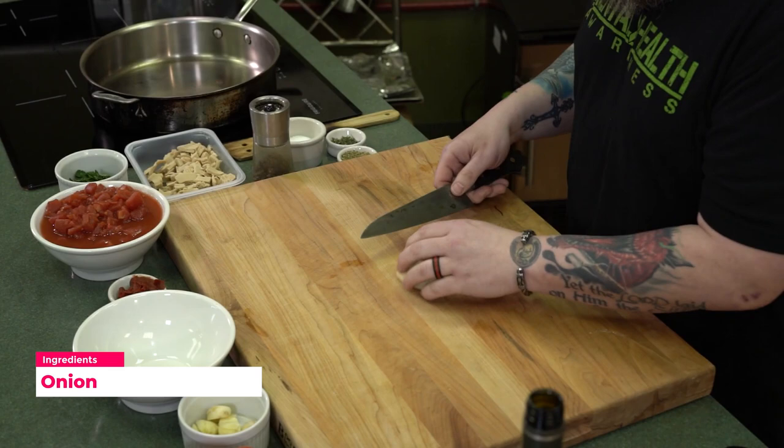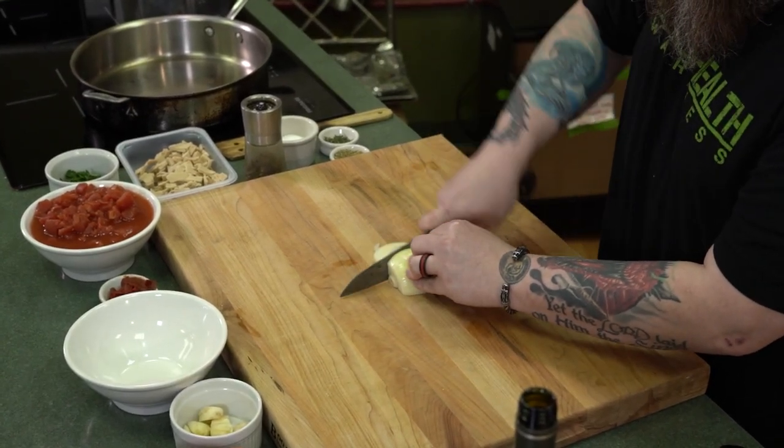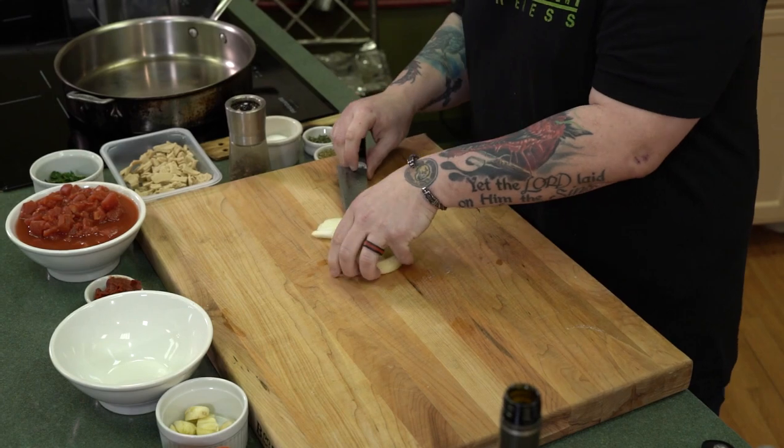So we're going to do a couple of little knife skill tricks before we make this chicken cacciatore. To do our sliced onion, we're going to use one half of a sliced onion. You cut the ends off, come from the side, roll your onion down — nice, thin, even slices.